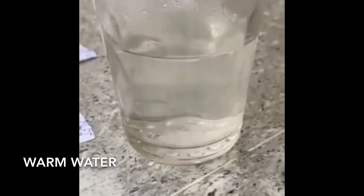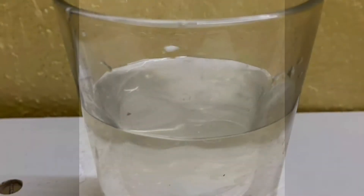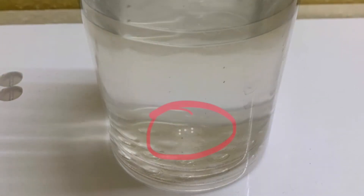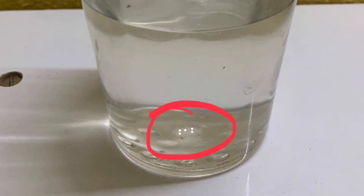In warm water, it took 45 grams of salt to create a saturated solution. Here's a picture of the saturated solution. You can also clearly see some undissolved salt deposits.